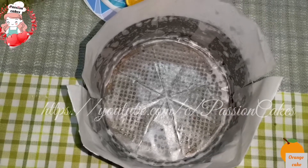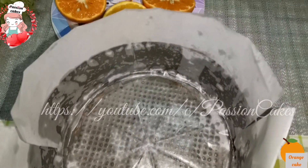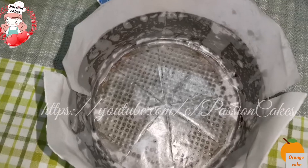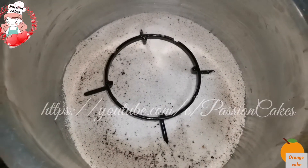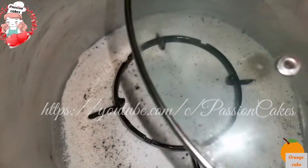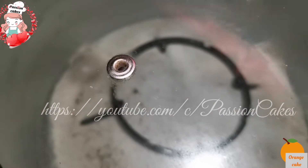We make our cake ready. Grease the cake tin, put butter paper on the oil layer, and place the cake tin on the stove. Add a low flame and preheat it.